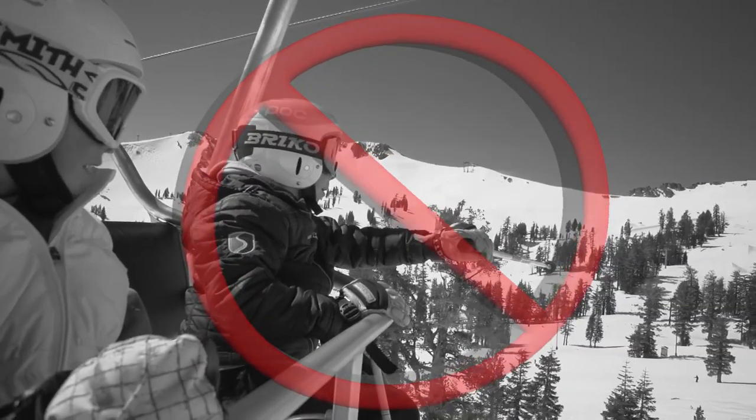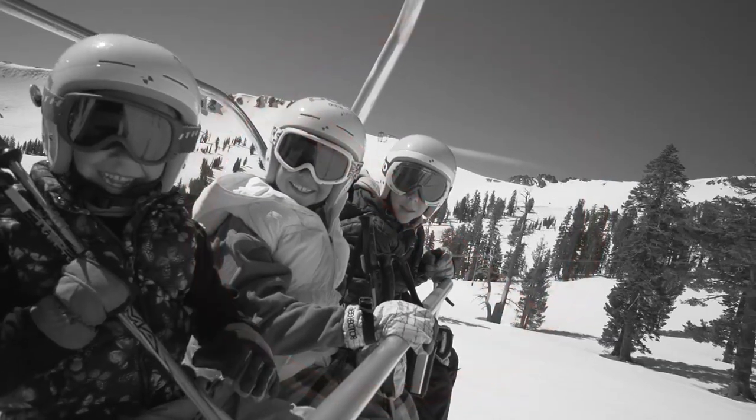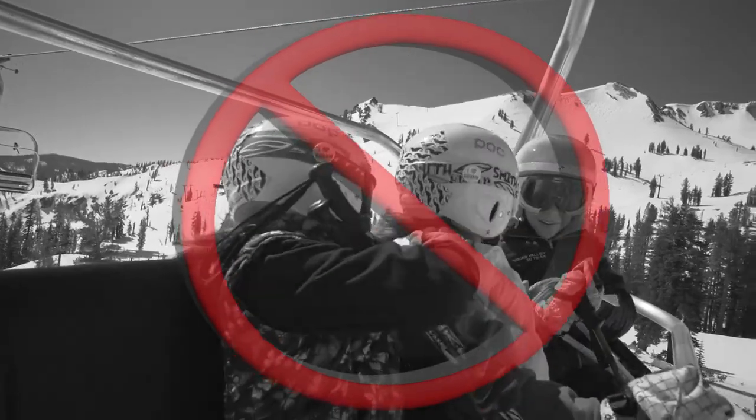Don't take things out of your pocket. Don't take your gloves off. Don't try to touch the chairlift tower with your ski poles. Don't throw snowballs. Remember, no fooling around on the chairlift.